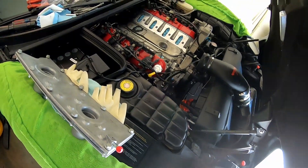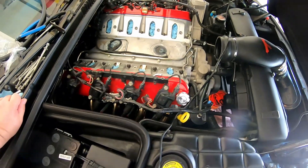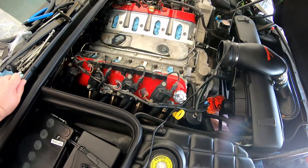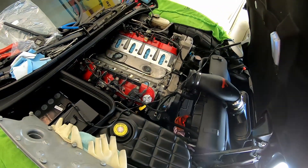Welcome back everybody - all five of you, however many there might be. Today is like project snowball.